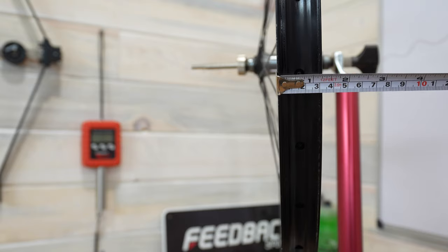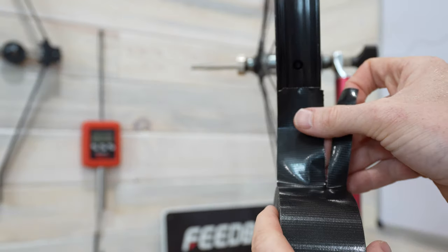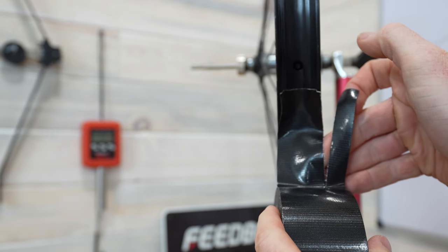We're going to be taping a Stan's Flow Wheel which has a 30 millimeter internal rim width. The goal is to match the width of the tape you're using to the internal width of the rim, and if you're going to use something like Gorilla Tape, you're going to tear the tape down to the size you need.